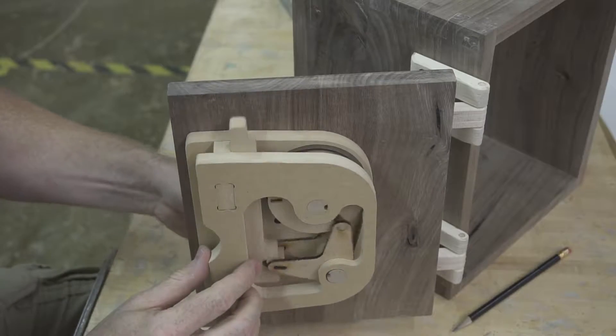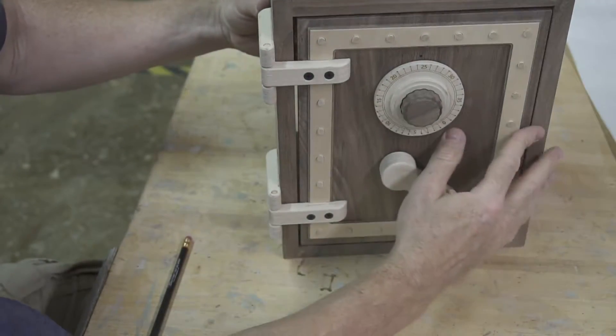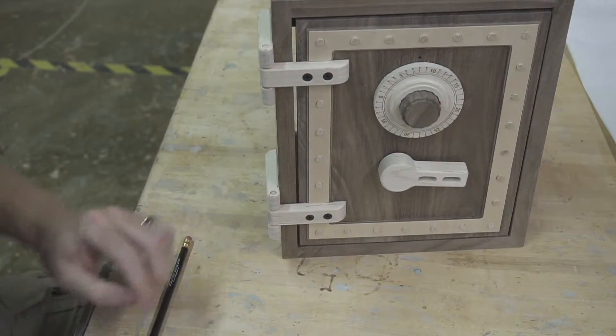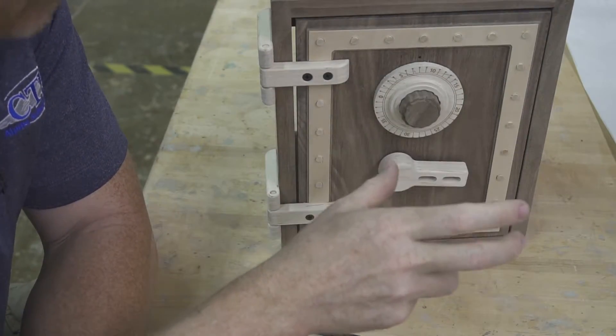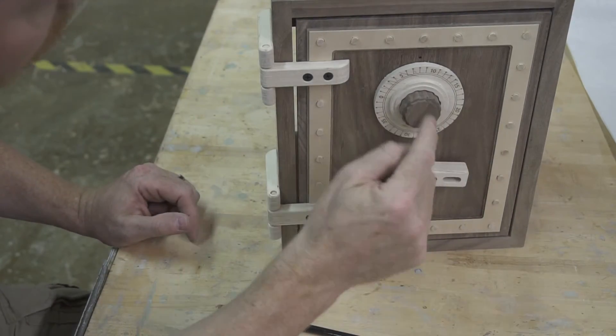Now it works — I can use the lever to go up and down. Now comes the fun part: close it, mix it up, and then see if you can open it. I would do it a couple of times to make sure it works. Tweak the numbers as needed, but before you put the back in, make sure your combination works correctly.